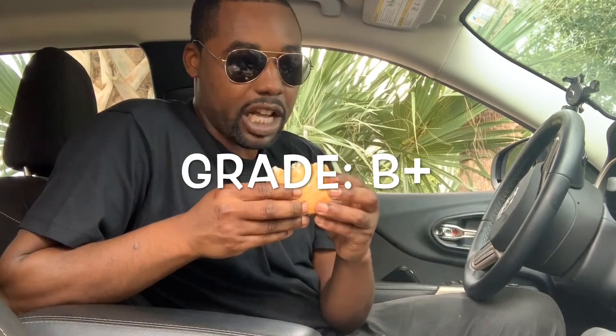As for the McChicken Biscuit — like I said, I don't know how new this is, but it was really good. This gets a B plus. The chicken on this is really good — I don't know if it's the same chicken they use for the McChicken, but it's really good and I definitely recommend y'all trying this. But if y'all gonna get it, put something on the biscuit because it'll be dry.